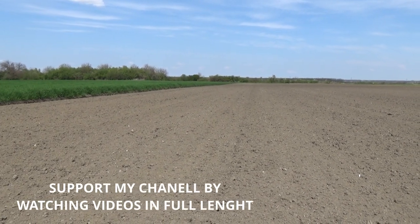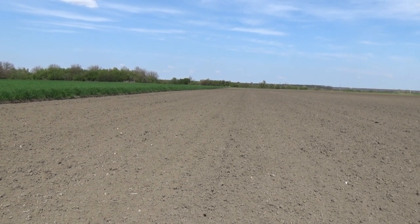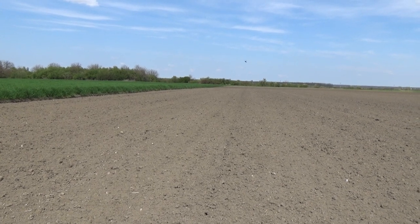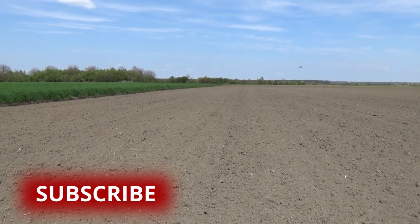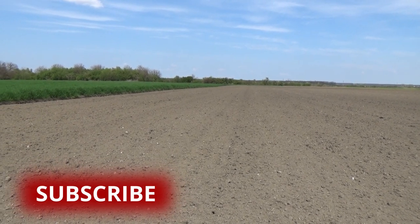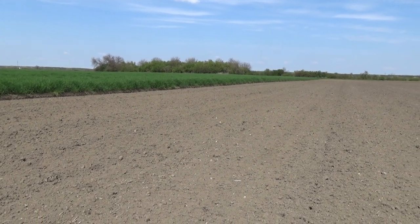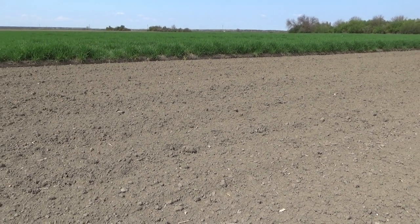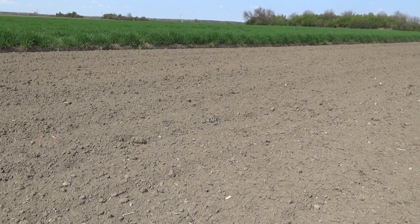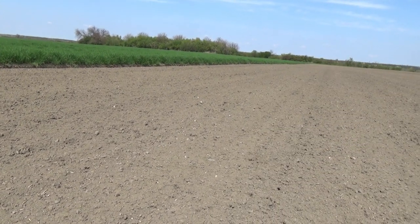Welcome back to Pannonia Metal Detecting Channel. Today we decided to give this field a check — it's one of my older fields where I've managed to find some medieval silver. I decided to return and give it a try with my Frankenstein Ace 400. I've been detecting for about an hour with nothing too special: some bullets, foil, and the usual trash.